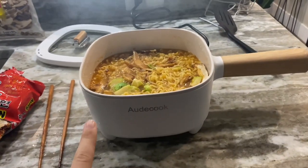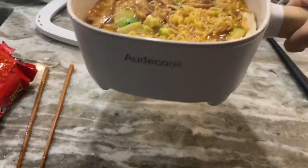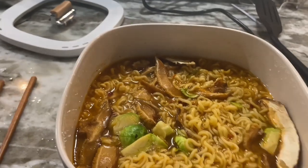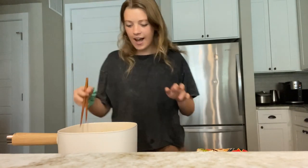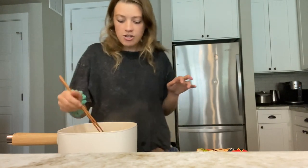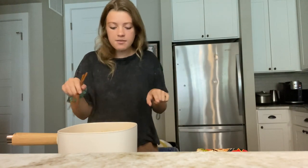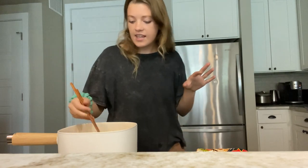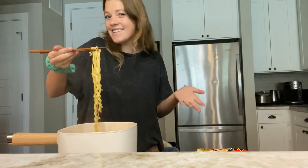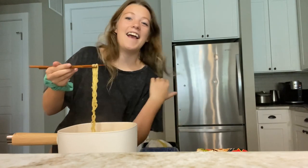This is great and portable — I can pick it up, and it has these little feet so it won't get my countertop hot. I could set it on the table and eat with friends. I just made this amazing soup in my hot pot: veggies, noodles, and soup all at the same time. Nothing is sticking and I can eat it straight out of the pot. Definitely recommend!